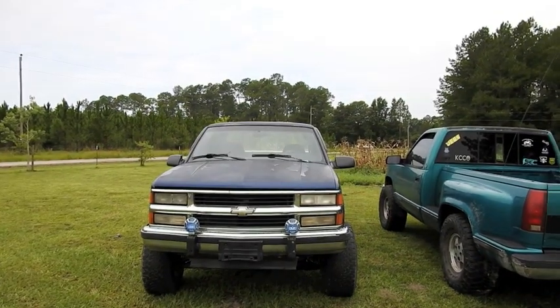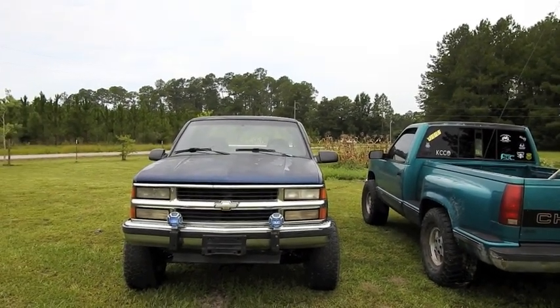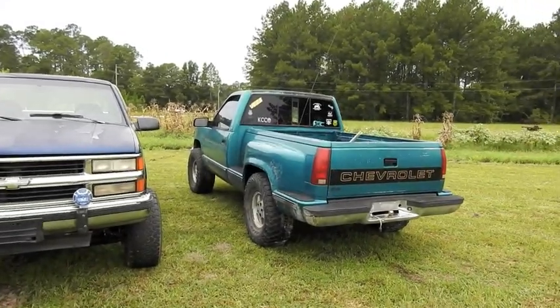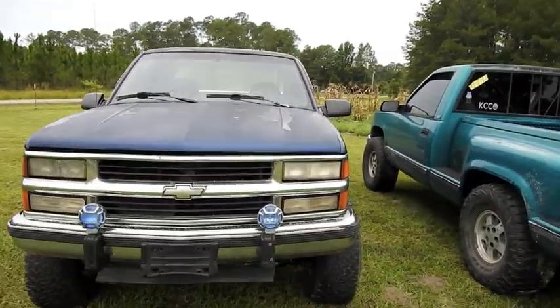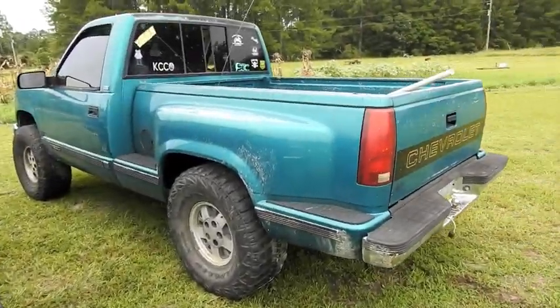Front bumper, mirrors, other stuff I can't think of right now. And then I'm thinking about maybe cutting this one up and making a truck bed trailer to pull behind Blue. It's got a pretty decent bed on it.